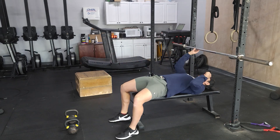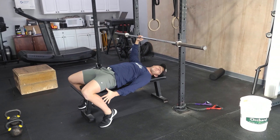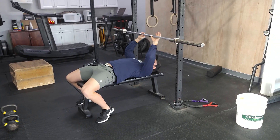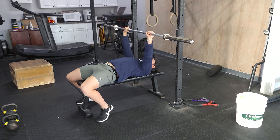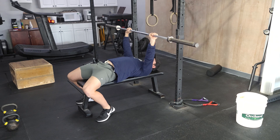When you're setting yourself up for your bench press, eyes in line with the bar, hands will be just outside the shoulders. Make sure your feet are going to be underneath the hips. You're driving those feet into the ground. You'll bring the bar over the shoulders, elbows are going to be locked out, and you're squeezing those shoulders down and back. Drive the feet into the ground and take a big breath.